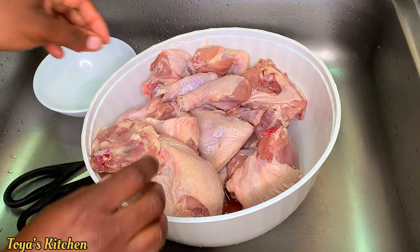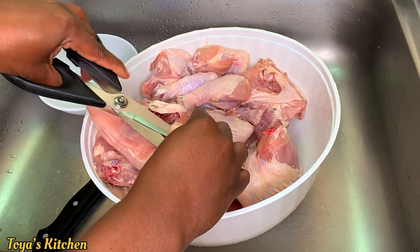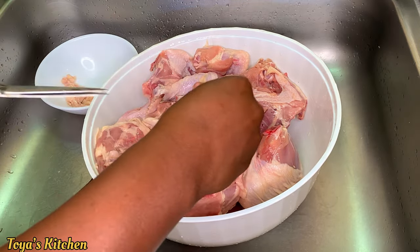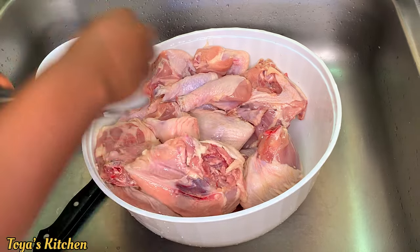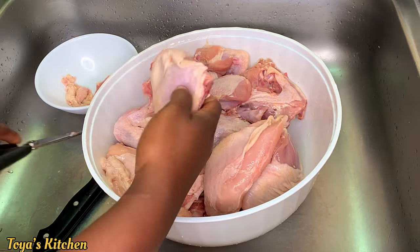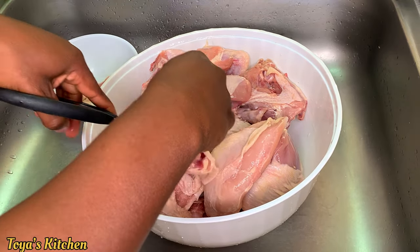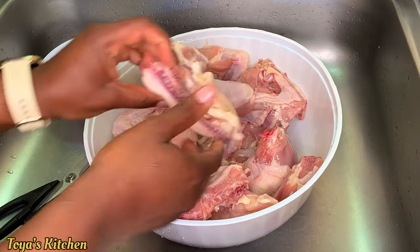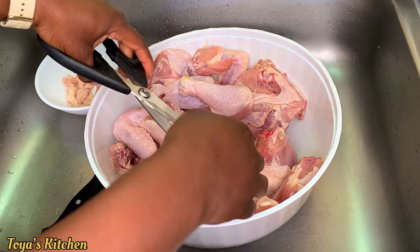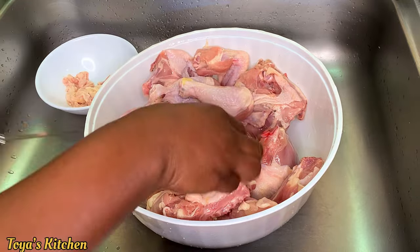Now here's how I clean my chicken. I'm going to remove the skin from the chicken as much as possible, but I won't be removing all of it since I'll be frying the chicken — I'll leave the skin on to retain some moisture. I'll be removing the excess fat and skin but leaving the majority on to keep the chicken juicy.